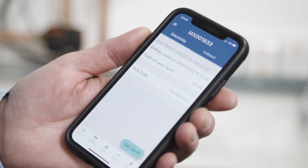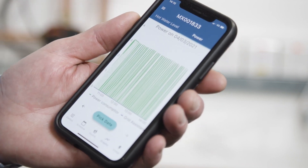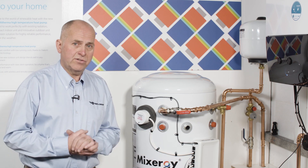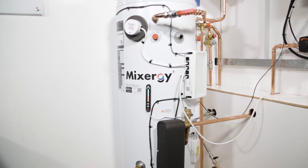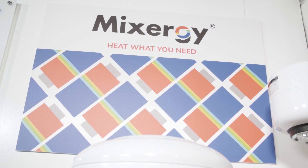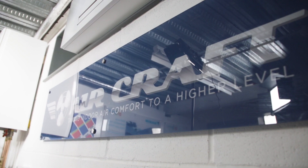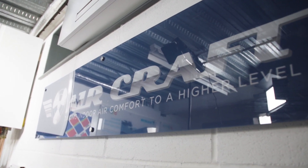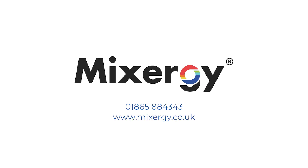The app allows the customer to track their spend, monitor their hot water performance, and boost the system should they need to. So we've talked about the important differences of this amazing system — we've plumbed it, powered it, commissioned it, and handed it over to the customer who can now sit back and enjoy very superior hot water performance. If you do get stuck, you can always call Mixergy — they have excellent guys available on the phone or they can come to site. You can also benefit from our experience and get in touch with us at Aircraft.